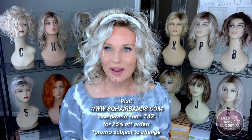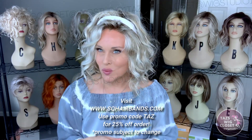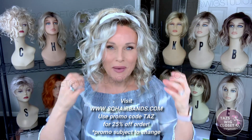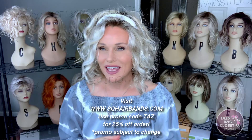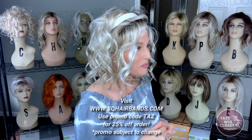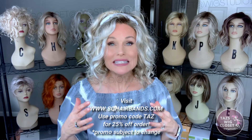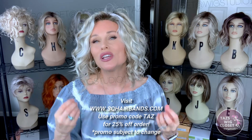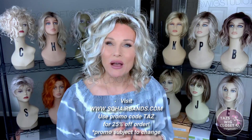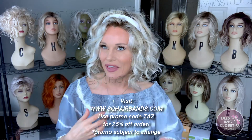One of my favorite accessories for wigs is Square Bands — a hinged hairband that's very gentle on wigs. It props them up and holds them in place so nicely; it's just a must-have if you are a wig wearer. I am a rep with the Square Bands Company, so if you purchase from them I'll leave all the links below. You can use the code TAZ and that will give you 25% off your order.